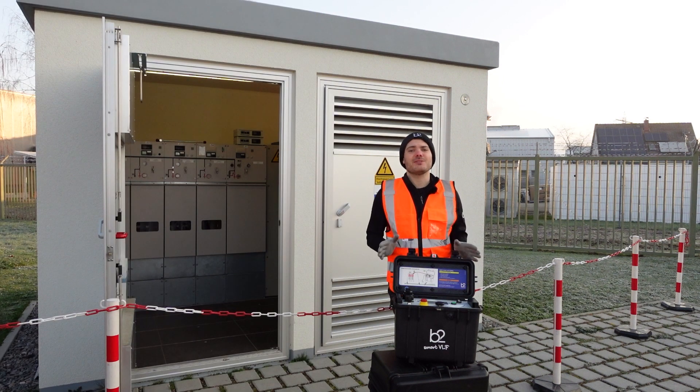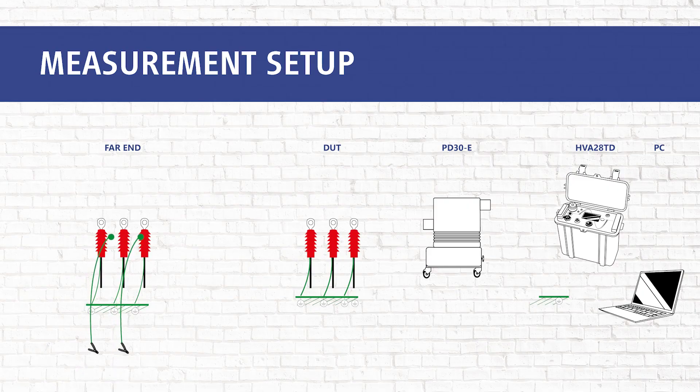Now we start with our measurement. Please ground the far end of the phases not under test, and apply the same rules for the phases to be tested on the far end as the near end, such as corona shields and the distance to other potentials. The far end connections are not included in this video and will be covered in a later video.